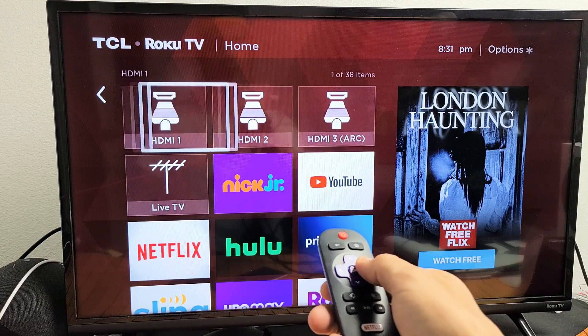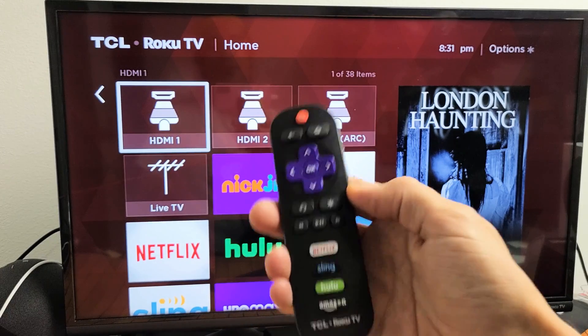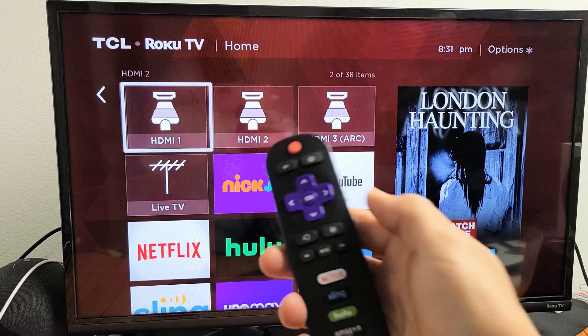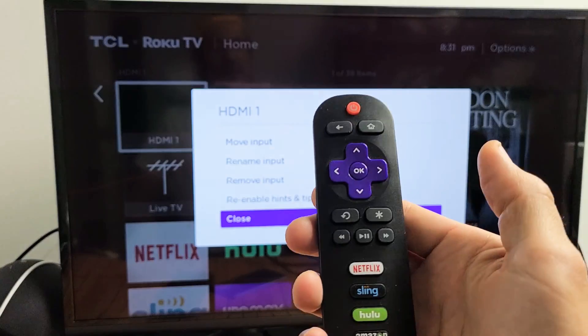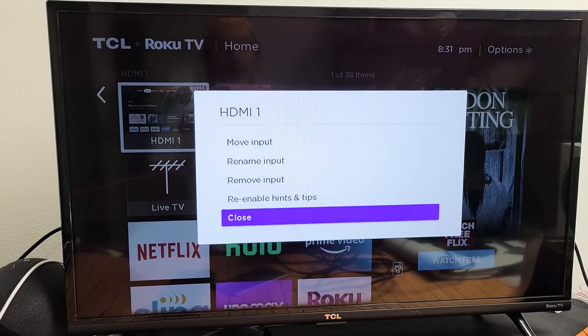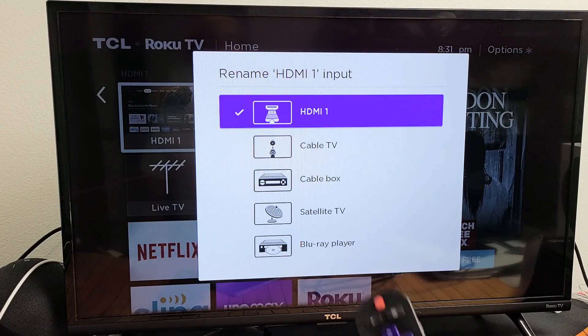So let's say you want to rename HDMI 1. Go ahead and highlight it, then press the asterisk or star button on your remote — just press it once. Then go to 'Rename Input' right there.